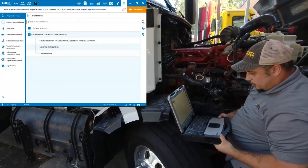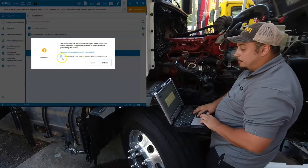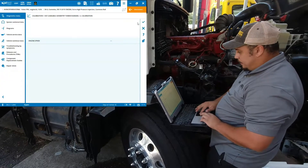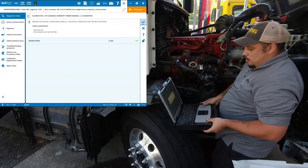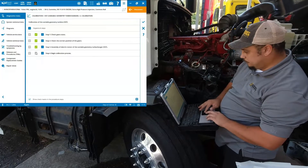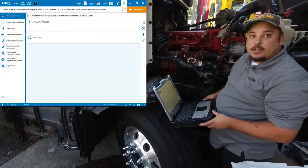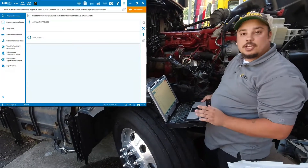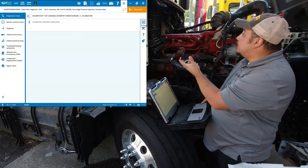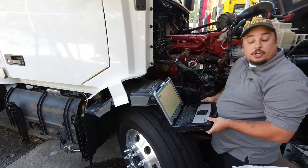Now we can continue with the calibration portion. Once again you'll be prompted for expert mode, go through your initial conditions and make your checks. Once it's complete, it'll give us a notification letting us know the process is over with, and then you can continue reassembling your turbo. There we go — calibration complete, and we are good to go.